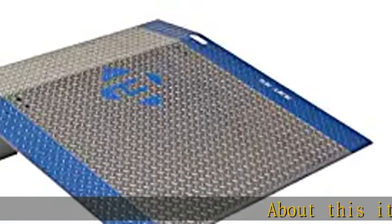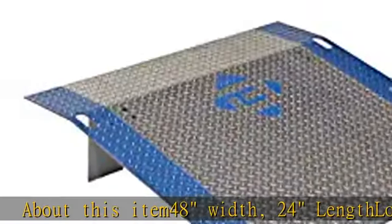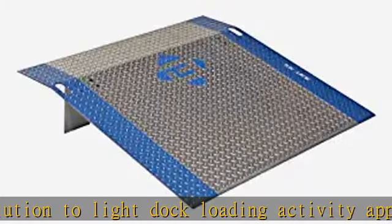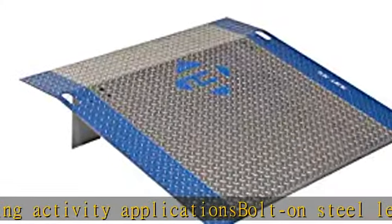About this item: 48 width, 24 length — a low cost solution to light dock loading activity applications. Bolt-on steel legs for securing position between the dock and the trailer. Manufactured and tested in compliance with ANSI standard MH30.2. OSHA 1910.3 compliant. Made in the USA.